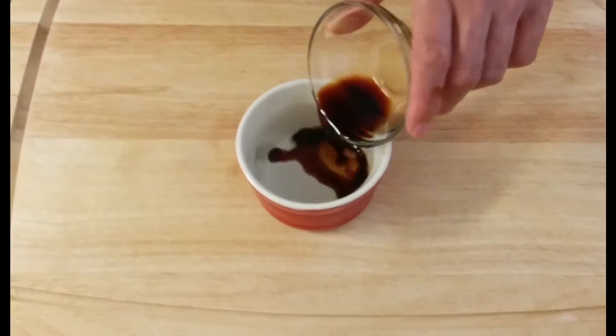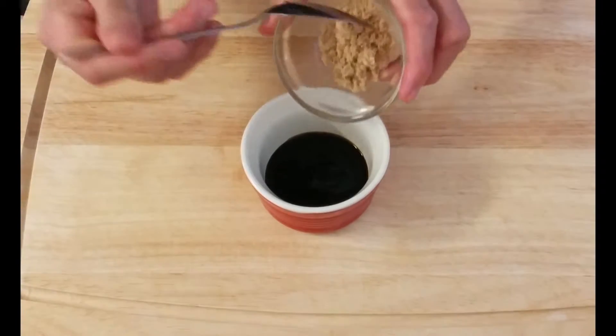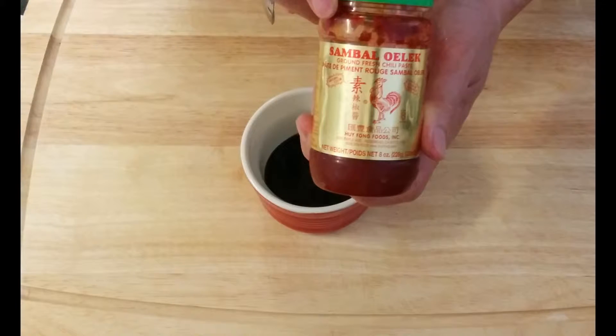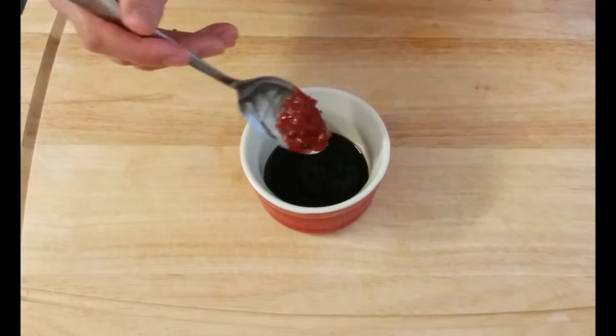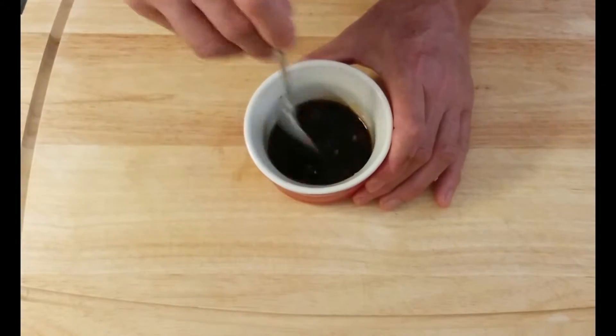Now let's make the sauce. First, put soy sauce, oyster sauce, sugar, garlic chili paste, and then sake or cooking wine. And then mix well.